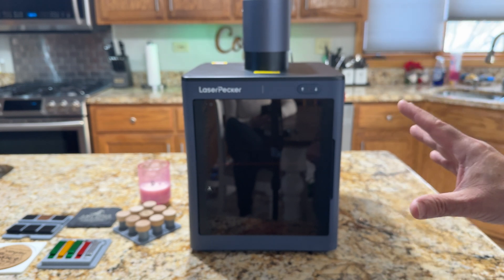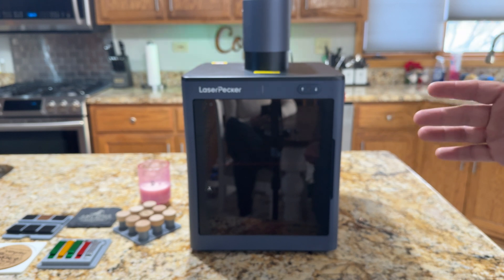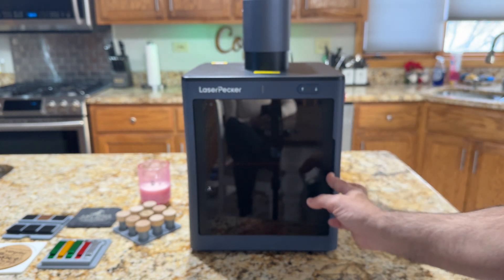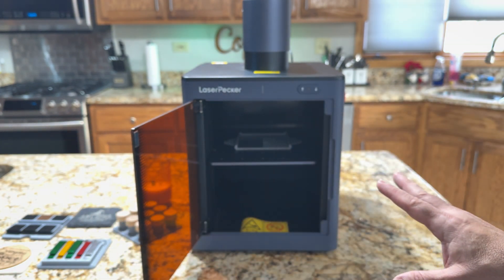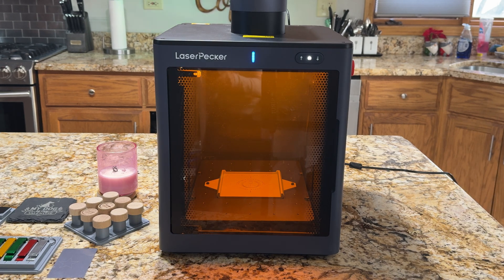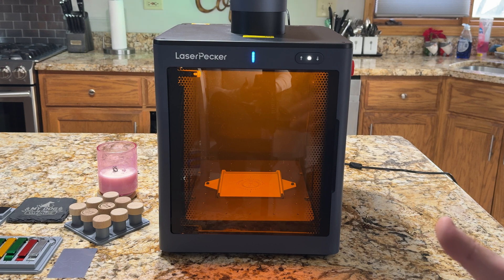This is going to be great for those of you who want to use this on-site, whether you're going to do jewelry or any of the other items you saw here. So what we're going to do is open this up so that we can see some of the things going on in here, and you'll see that I also have a jig inside. The LaserPecker safety enclosure does expand how you use the LaserPecker 5, and I feel this is a must-have accessory because of all the benefits you get from it.